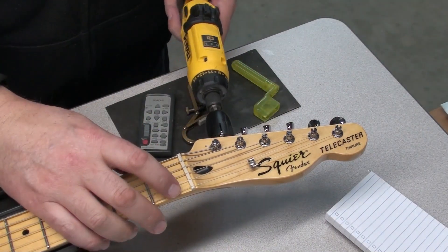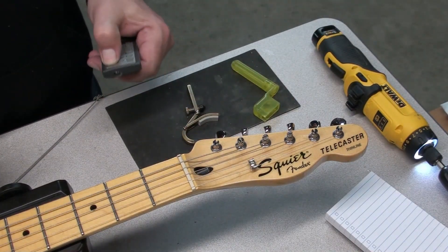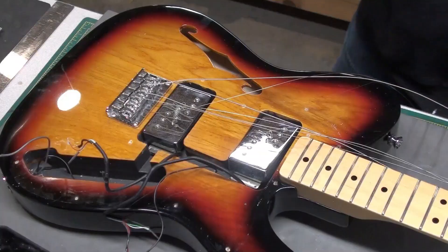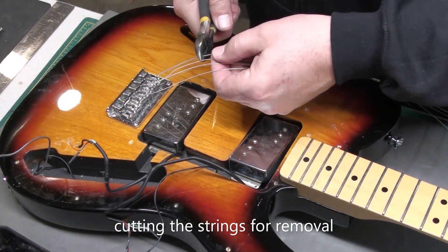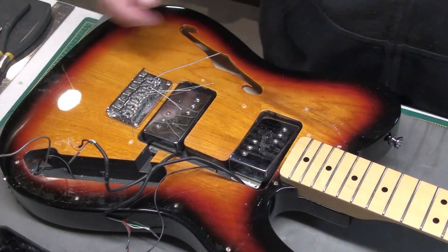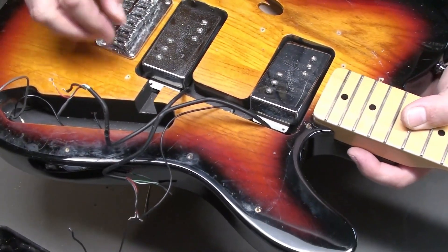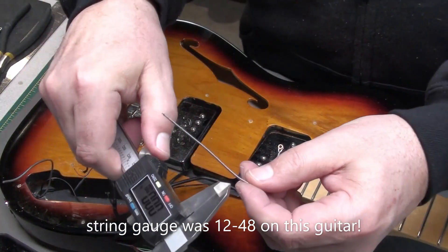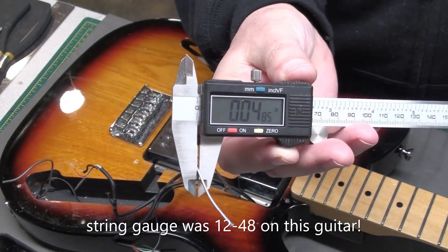Alright, so let's get these strings off. You can do this by hand, you can use a manual string winder, you can use a driver like I'm using there — it's a little quicker. Now these tips are pretty curled around, so it's much easier to cut the strings off near the bridge and then just pull through the small bit of string that's left. Make sure to pick up all the strings off the bench before you put the guitar back down. The string gauge — there were 12s on this guitar, like Stevie Ray Vaughan stuff. Really not appropriate for this style of guitar.